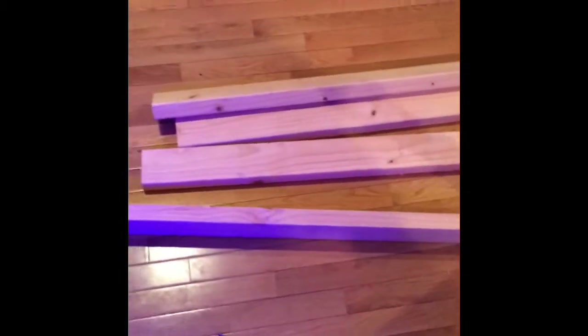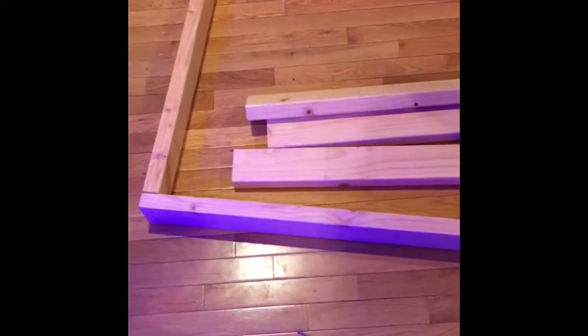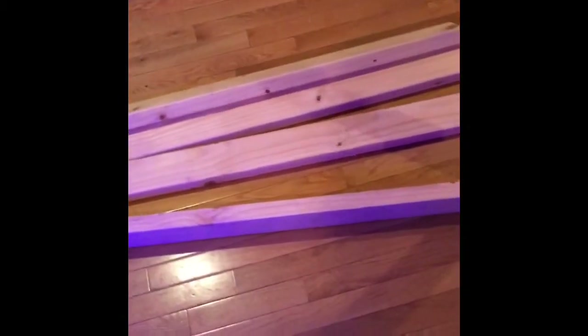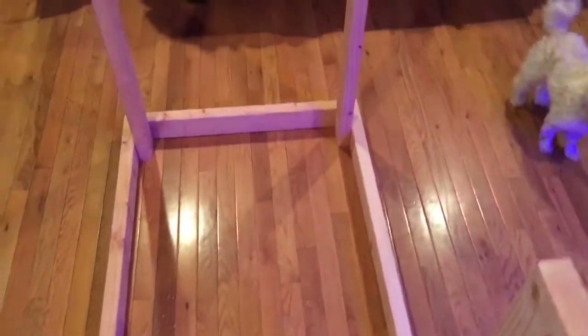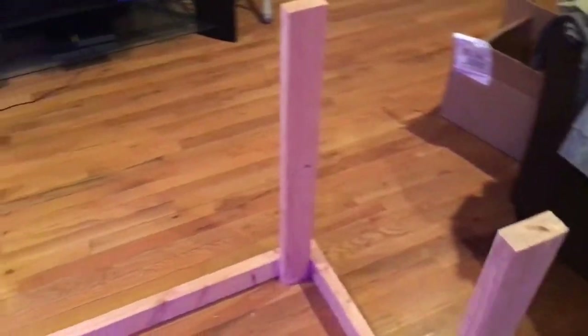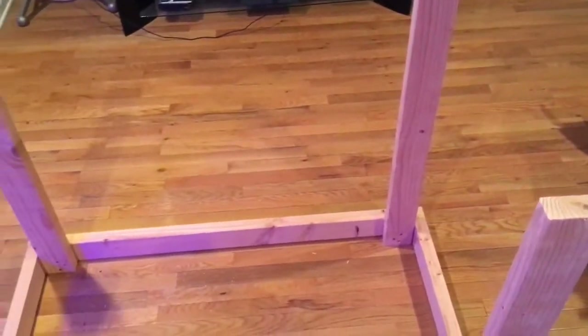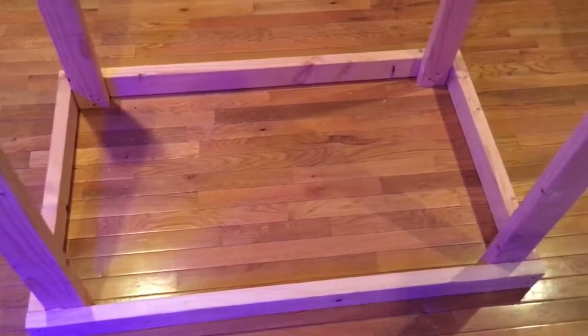That's where I'm at right now. I'm going to continue this video with other parts. Right now I'm finishing putting the legs on. Like I said before, it's going to be three feet tall. I just have to run out and go get the two by sixes.